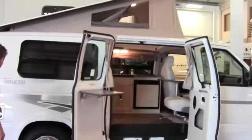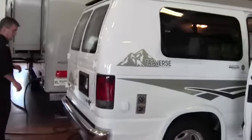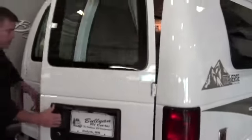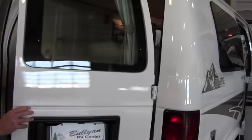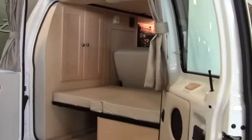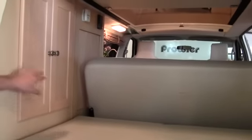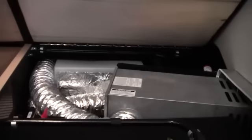As we come around the back, we'll open these doors up here. You do have storage back here, and then this is part of the bed when that gets put down. We'll put that down in a few minutes. And there is more storage underneath back here, and there's your furnace right there in one of your water tanks.